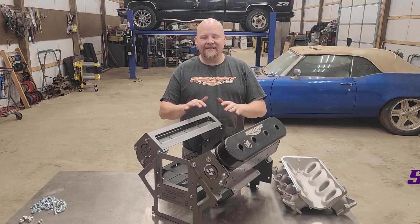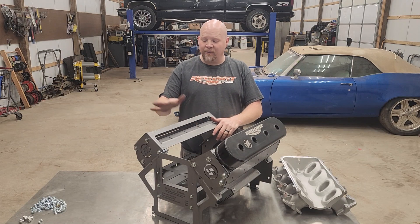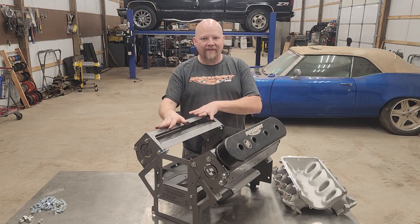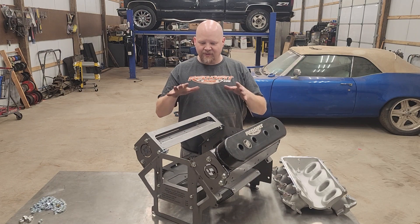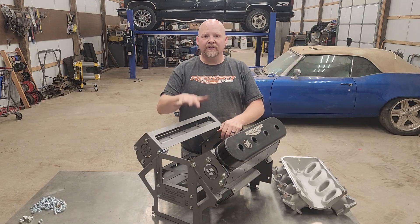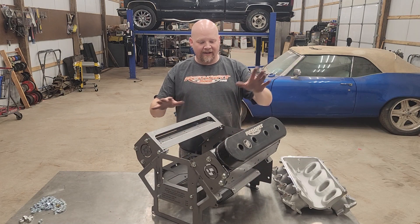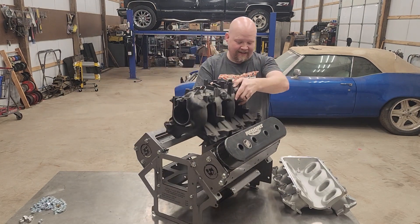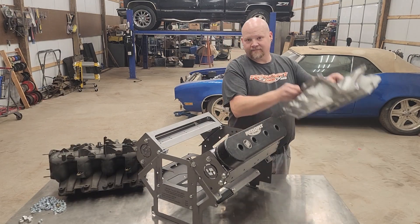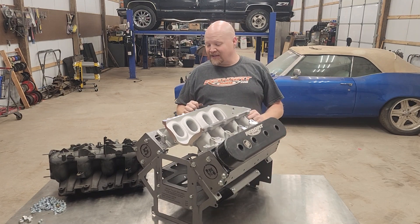And there you have it — this is the speedwaymotors.com sheet metal LS mock-up long block, which comes with the sheet metal heads. You don't have to use these — you can use the actual heads for your engine. If you use actual LS heads you can do a complete front accessory mount and all that good stuff. As it is, you can bolt a stock intake onto this or drop on an aftermarket intake like this low-profile ram from Holley. That about does it for this project — we'll see you next time, let's make magic.